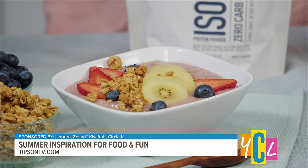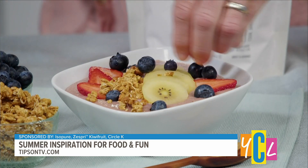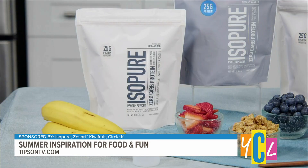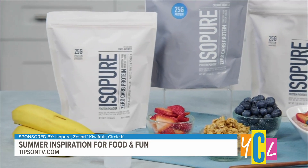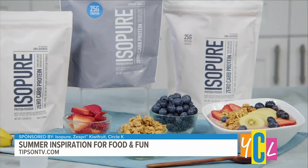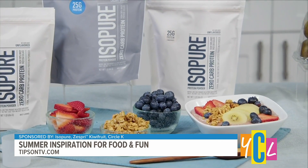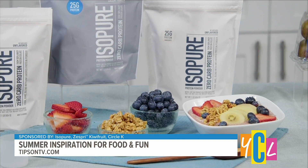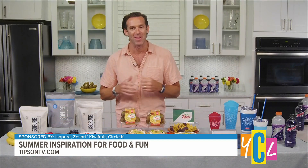This summer protein smoothie bowl recipe is so easy to make. We blend frozen mangoes, strawberries, raspberries, and almond milk with Isopure's unflavored or creamy vanilla zero-carb protein powder. It's got 25 grams of protein in each scoop. Serve with your favorite toppings for a high-protein treat, and you can check them out at theisopurecompany.com to see all their flavors.